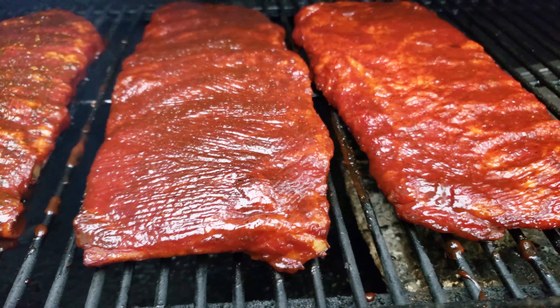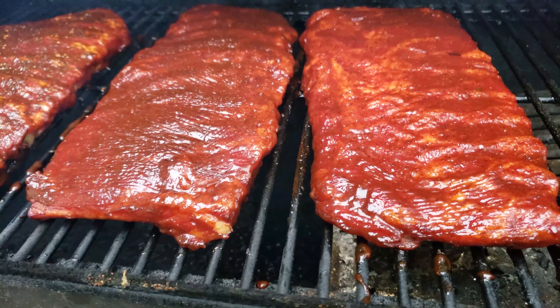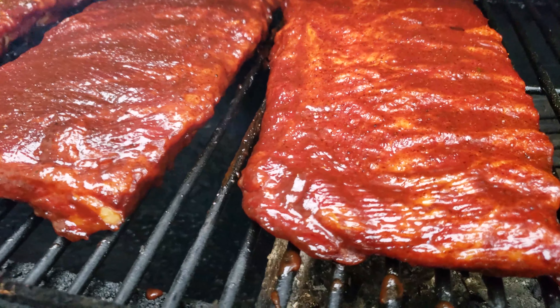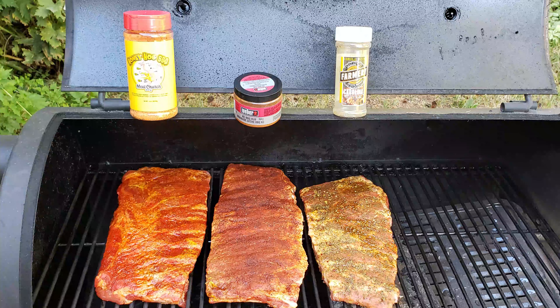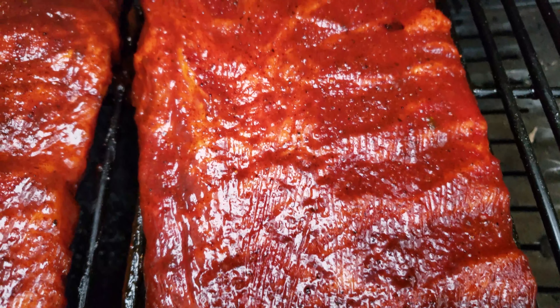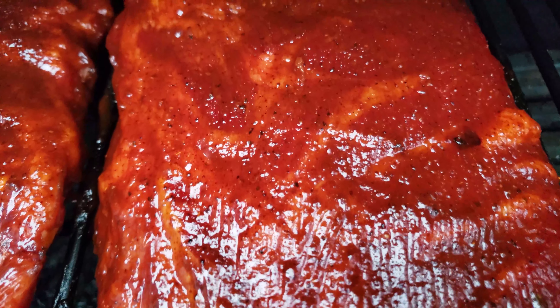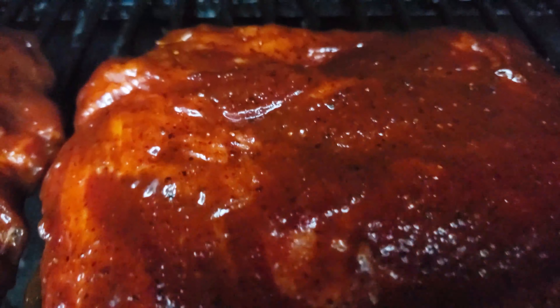That being said, sometimes when I'm BBQing just for myself I like to lay off the sugar a little bit and go with just salt, pepper, chilli powder — like the Weber KC style rub. Well, I hope that comparison helped you guys select the best rub for your next cook. If you enjoyed this video, please hit that subscribe button so you can get notified on all my latest videos. It really helps my channel out and helps me produce more great content. Thanks again for watching — Happy Smokin'!